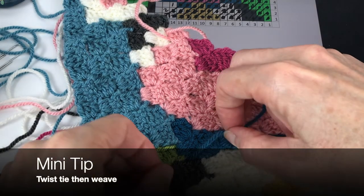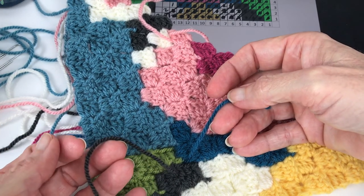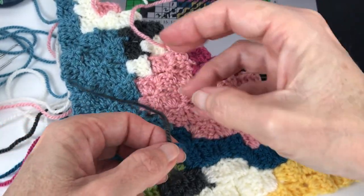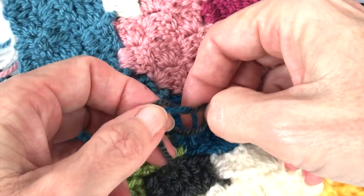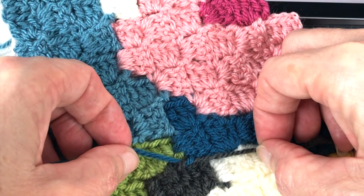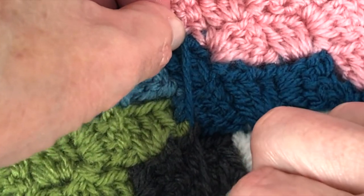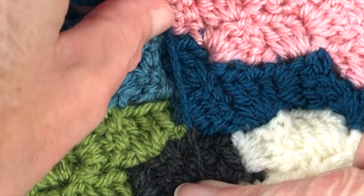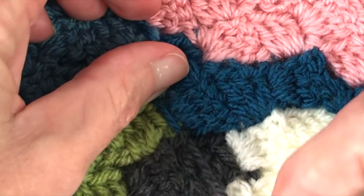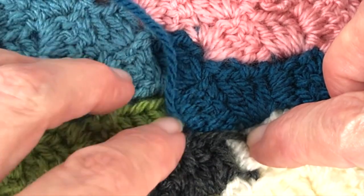Here's a mini tip while talking about darning in tails. When you have two tail pieces right next to each other, tie them together before darning in for added security. Instead of running them straight, go ahead and crisscross them slightly — that way they blend into each other. The blue goes back over to the blue and the black goes to the black, giving you a really nice join.